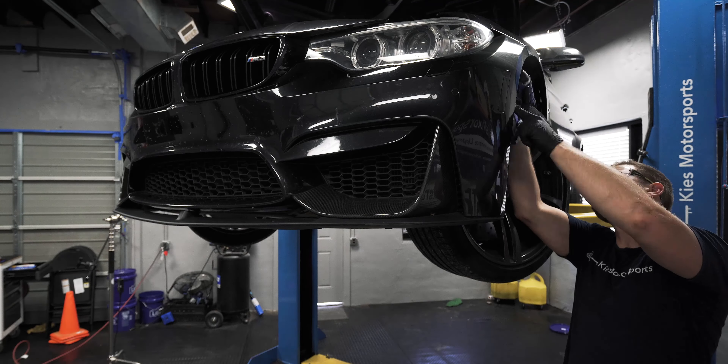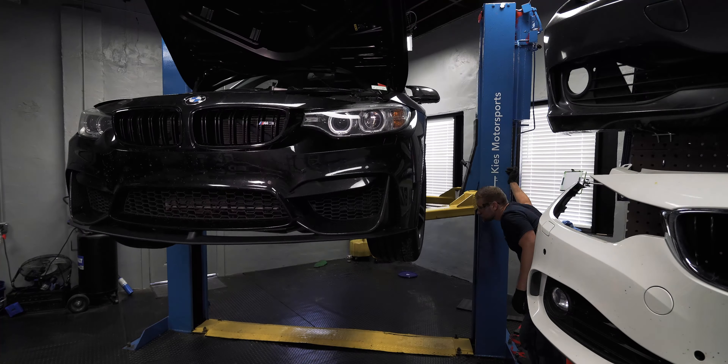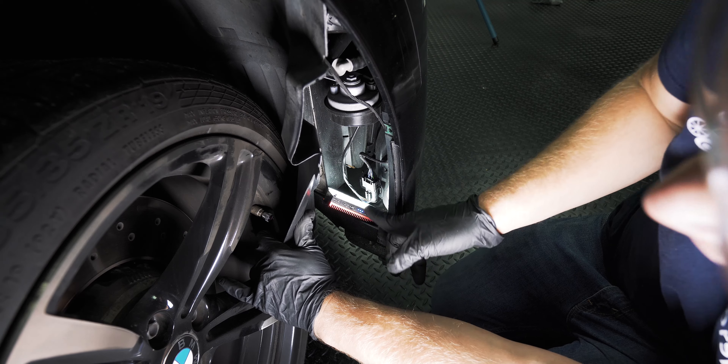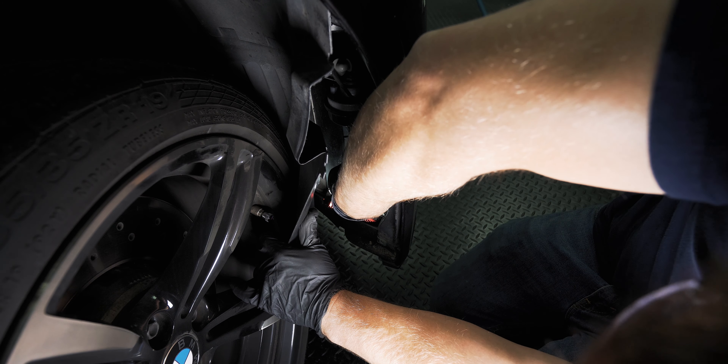Next, remove this 8mm here. There's one up here, and then there are two that hold the bumper to the fender — they sit right up here. Once you get these out, you can pull back the fender liner, extract those, and then do the same on the other side.